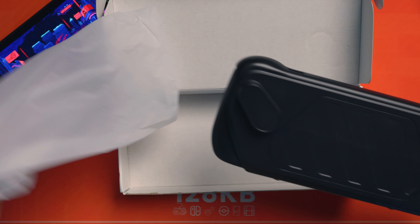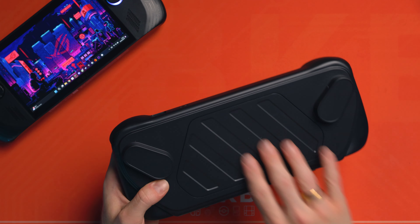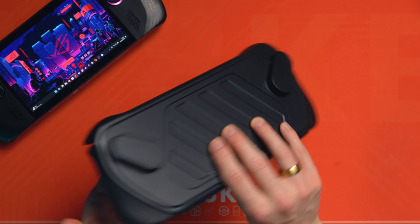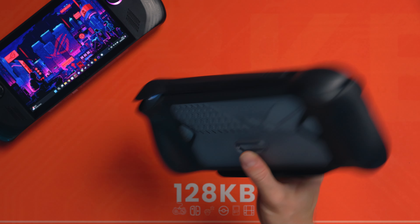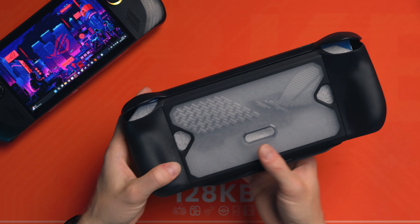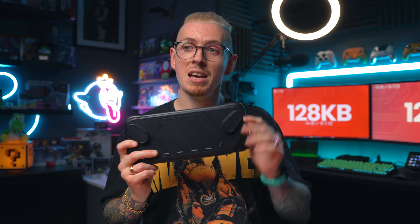This is the mod case for the Asus ROG Ally X by JSAUX, which has a built-in stand and non-slip grip. We're here today to check it out. I've literally just got this in the post while filming another video. This does look a little bit like a competitor's version which happened to come out at the same time, but this is considerably cheaper.